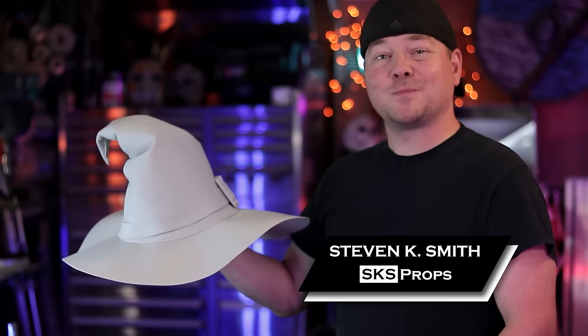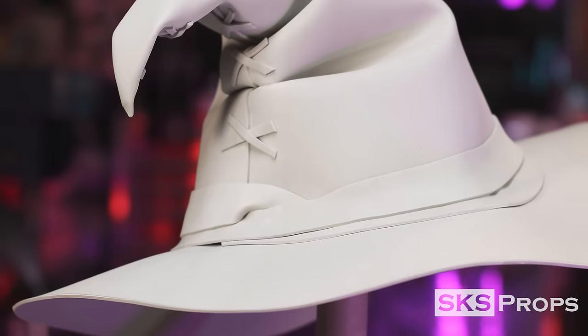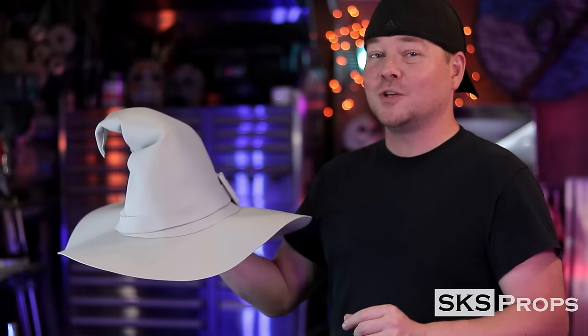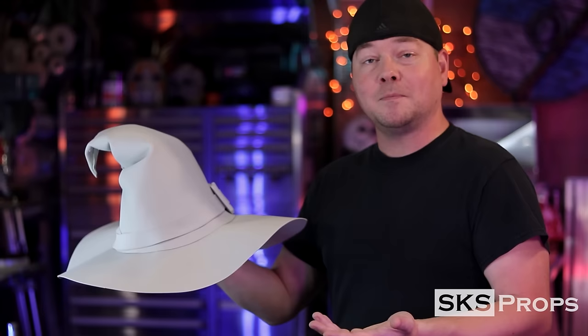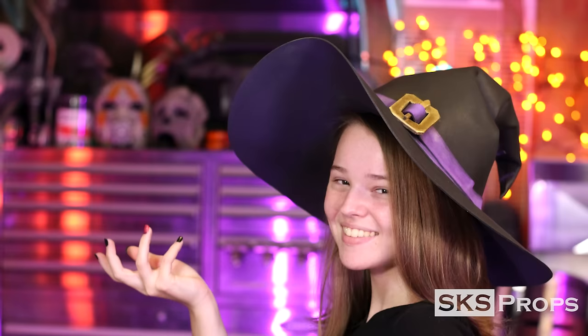Welcome to the shop. Steve here at SKS Props, and in today's video we're going to be making a custom witch's hat out of 2mm HD foam. This is a fun project because I am not a seamstress — I have sewn things for my costumes in the past, but I usually try to find a way to fake it using foam. This proof of concept took me about half an hour to put together, and I used it to make all the templates for my final version, which you can download to build your own custom hat.